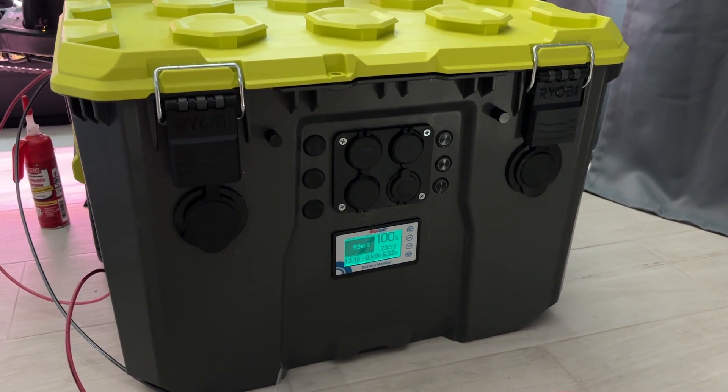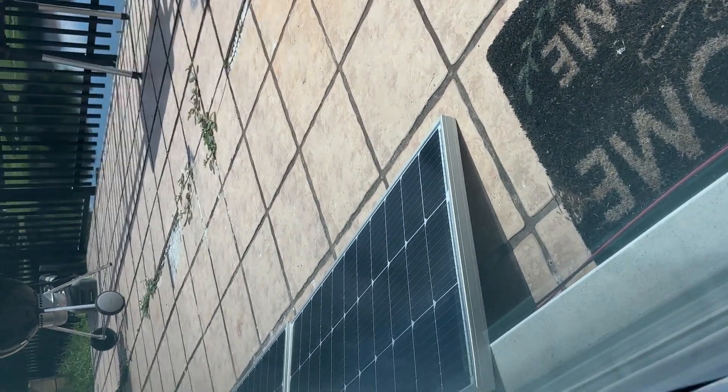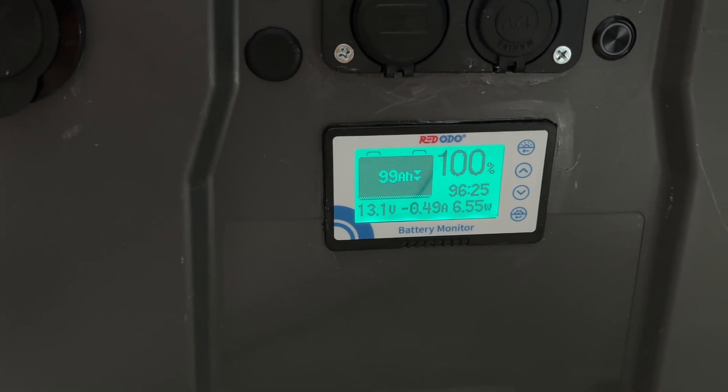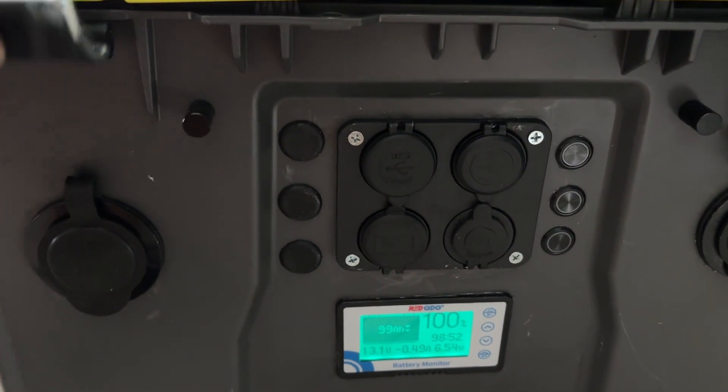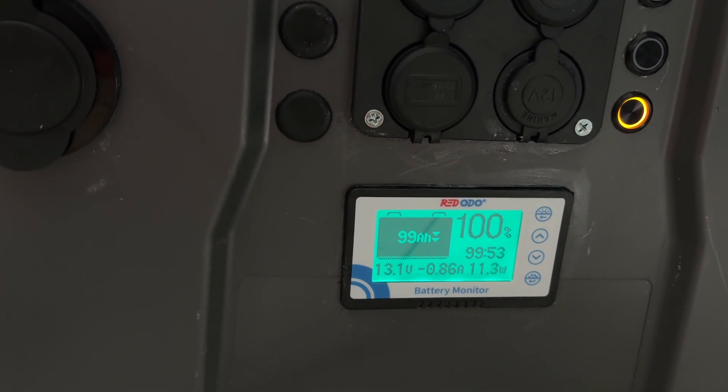Okay, let's give this its first test. Our solar panels are currently plugged in outside. Plugged in here, so currently we're at 99 amp hours. Let's flip this up. Okay, let's turn on the fans — the outtake and intake — so the fans are currently pulling 11 watts, or 0.8 amps.